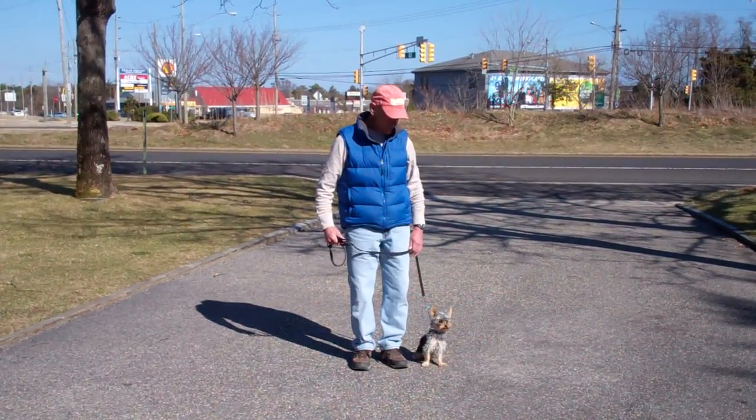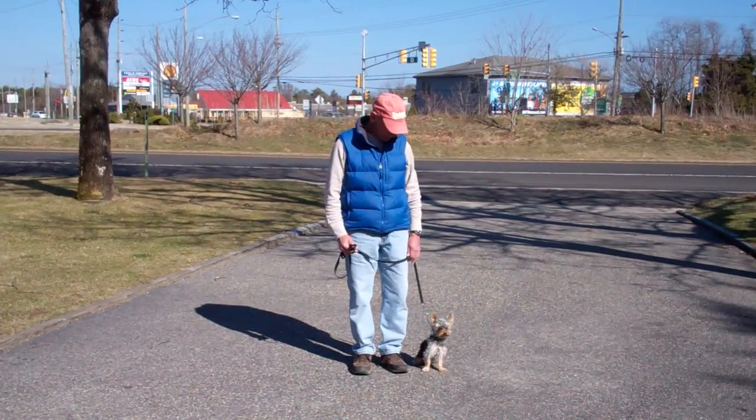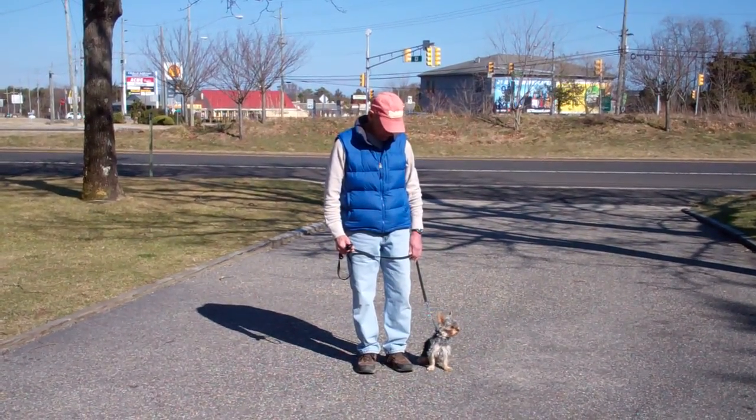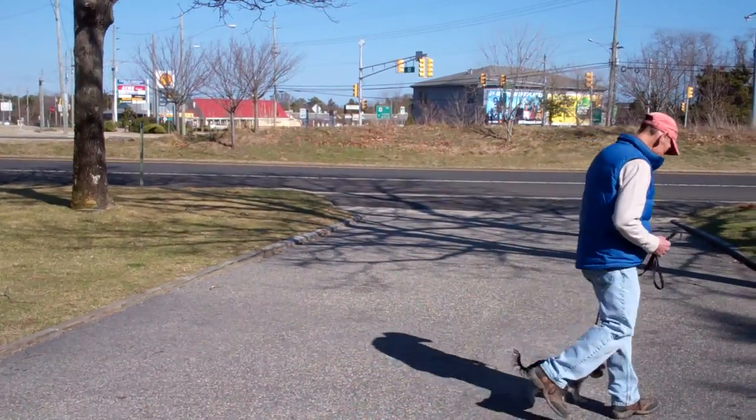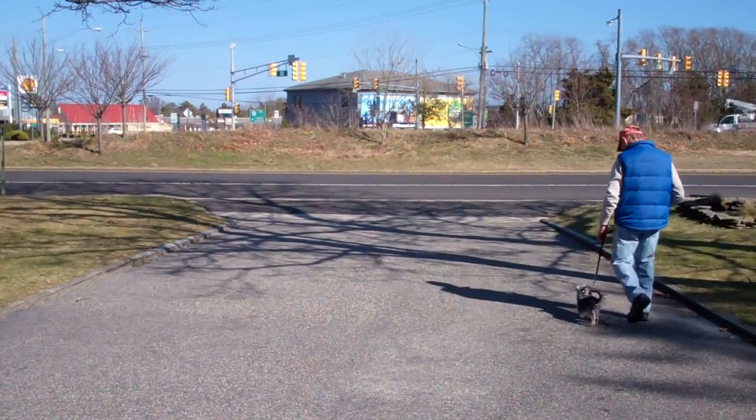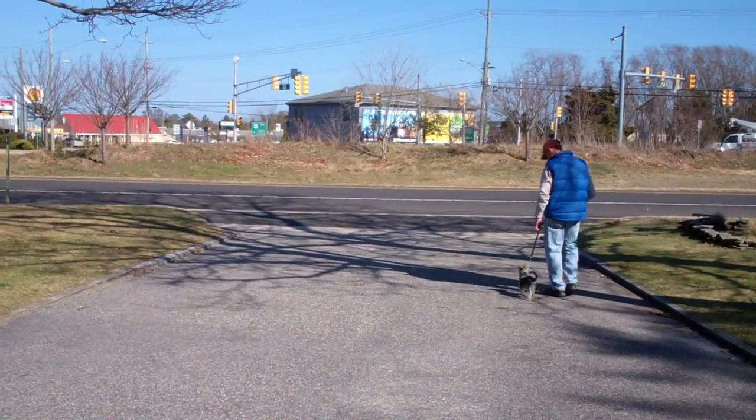As you can see, Harley is seated very nicely on Fred's left, which is where all our obedience training is done. The first exercise we're going to demonstrate for you is heeling. Heeling is proper walking on a leash. Fred and Harley are taking off doing that now. The command is: Harley, heel.